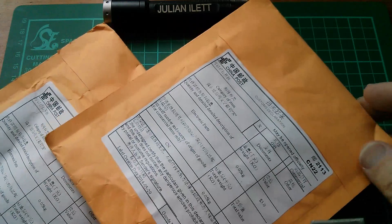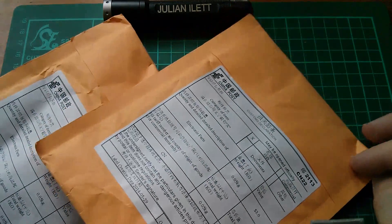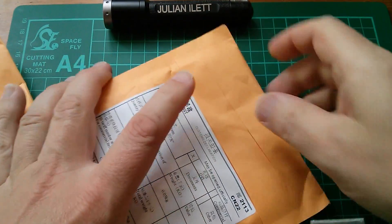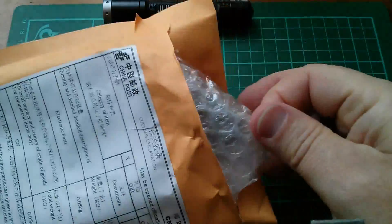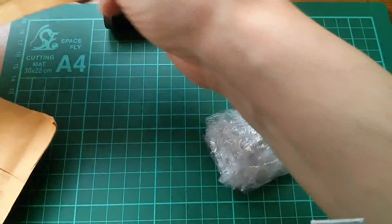Next we have two packages labelled 'electronic parts', $3 a piece. I'll probably open these together because I think these are going to be reruns of things we've seen before, but possibly at a new price.